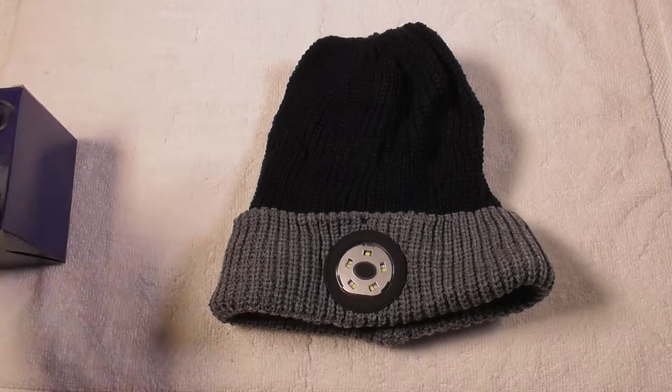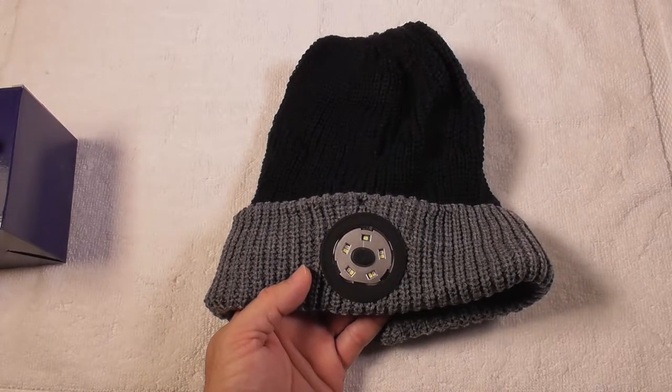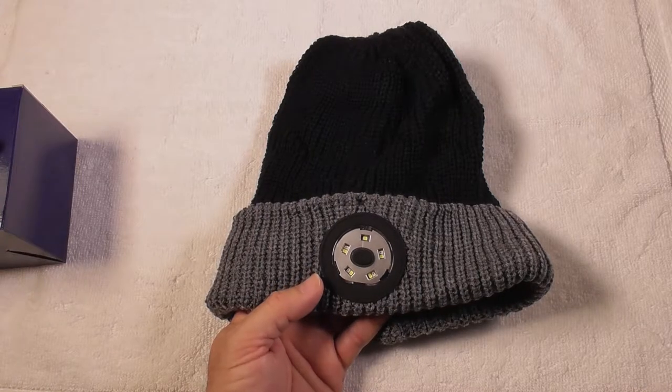This has a USB cable that comes with it — a USB rechargeable LED light.